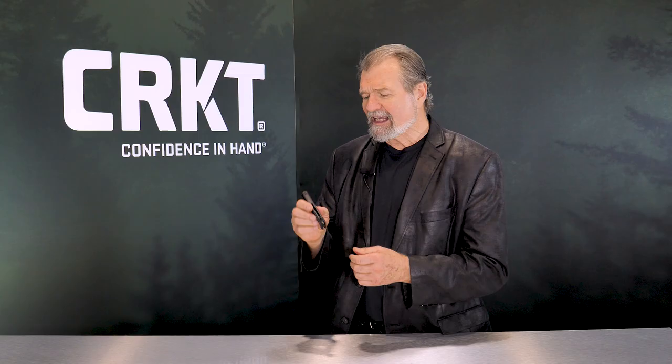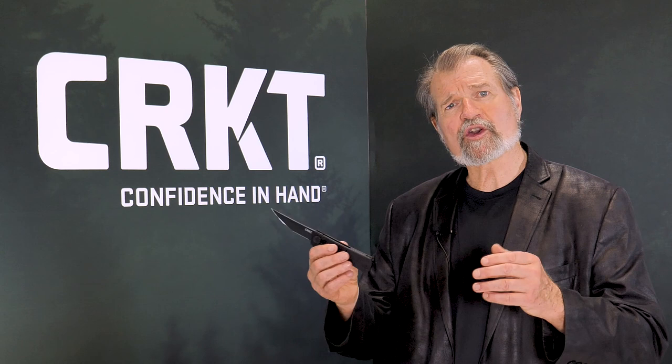Coming in like this — the handle allows me easy ways of accessing and using the knife. It's light, it's slim, carries deep, it's tough, it's rugged. I carry it. If you want to find out more about me, what I teach, and the knives I designed for CRKT, go to systemofstrategy.com.